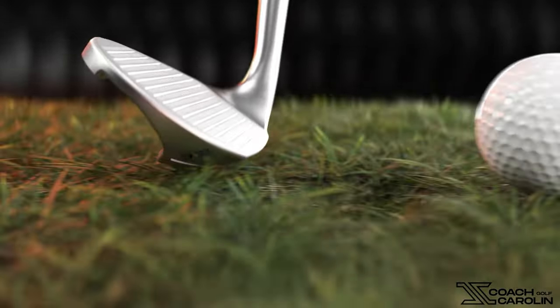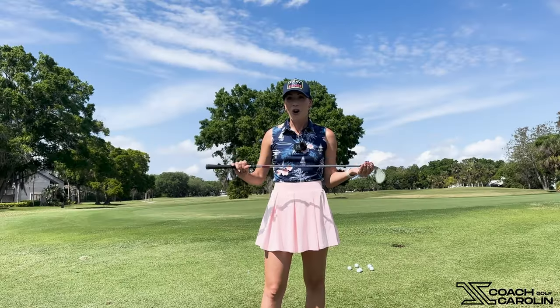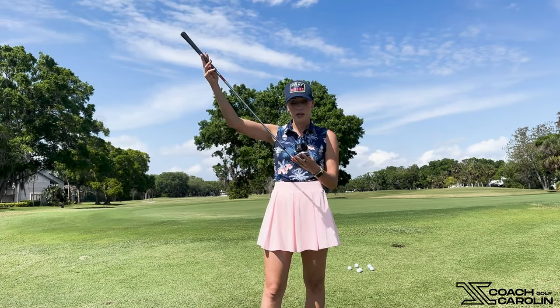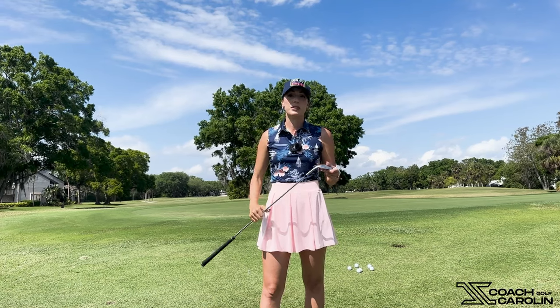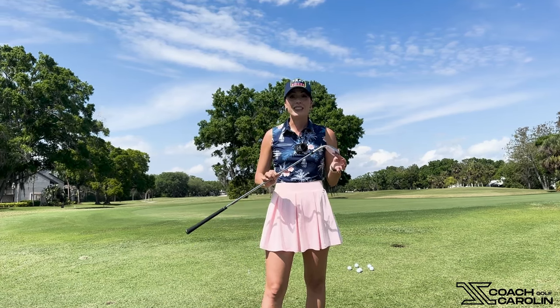I'm talking about this little guy here — it's called the One Wedge. This is not a training aid, this is actually a golf club, but it's the best combination of a training aid and a golf club because it really helps you. You can use it on the course, it's an actual golf club, it's conforming, and you can compete with it.